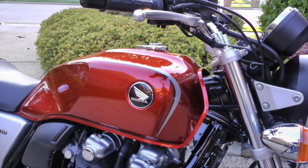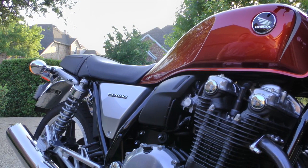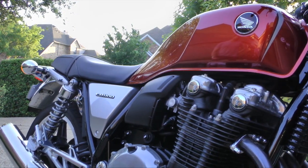Today on Cruisemans Garage, we're installing a Super Brace Fork Stabilizer on this super cool Honda CB1100.